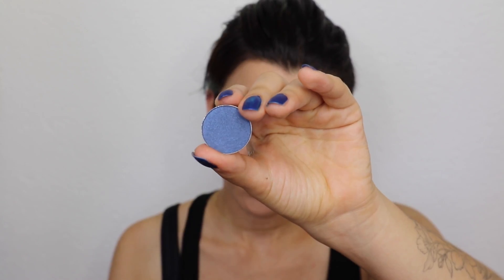Actually, all the eyeshadows I'm going to use are from Makeup Geek. For a deeper effect, I'm using Cocoa Bear, which is a really popular eyeshadow from Makeup Geek — and I know why, because the shade is so pretty.